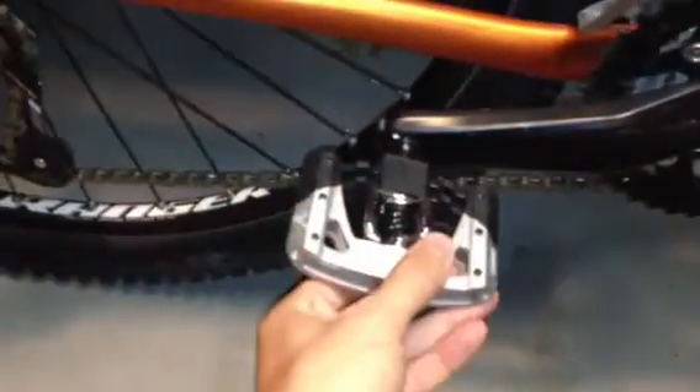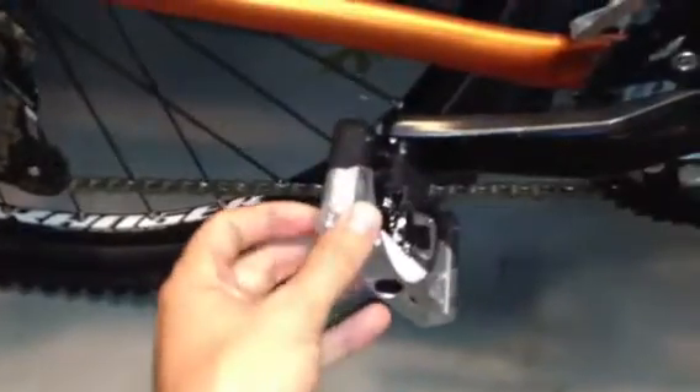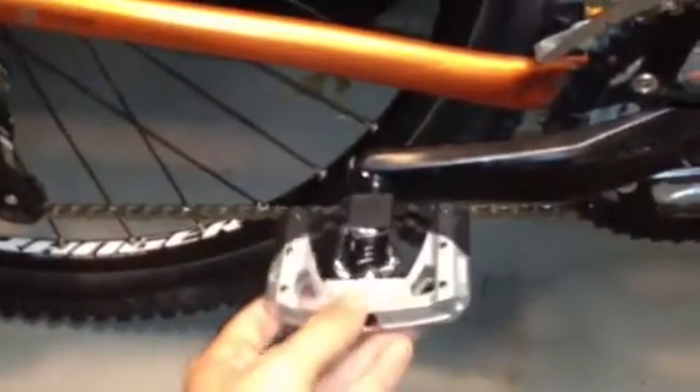I've also got the Mallet 2 Crank Brothers pedals on here. I was riding an egg beater for a while, but I wanted something that I could actually take my foot out of the clip if necessary and still get good traction. I know these are downhill pedals, but they are really fantastic. These little set screws that you can back out — you can get quite a bit of traction just with those. These pedals are really, really great so far — I haven't had any problems.